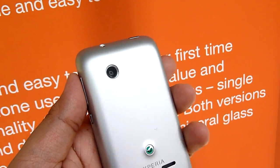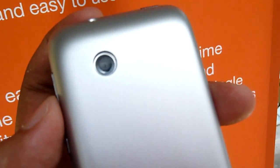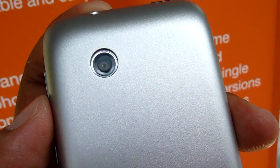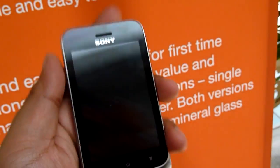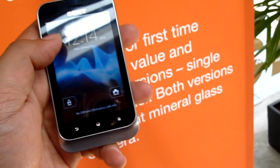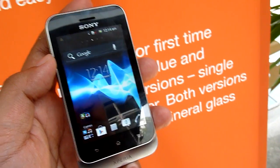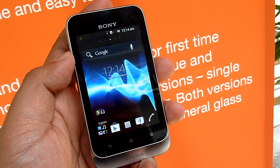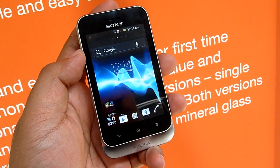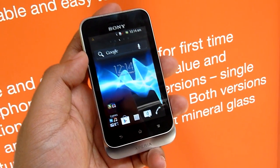Let's take a look at this cheap and cheerful entry-level device from Sony. At the back, you get a 3.2 megapixel camera with a basic unit and a speaker. At the front, there's a 3.2-inch display with 320x480 resolution.